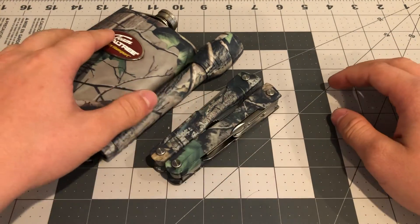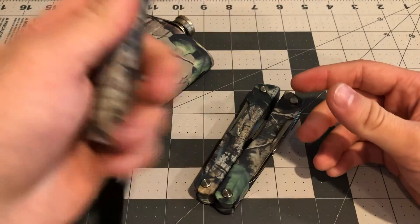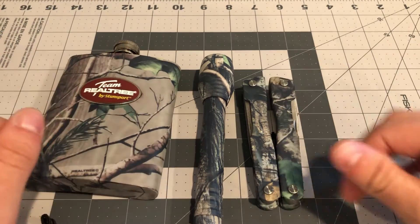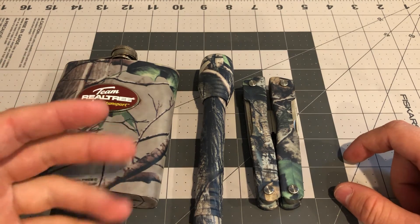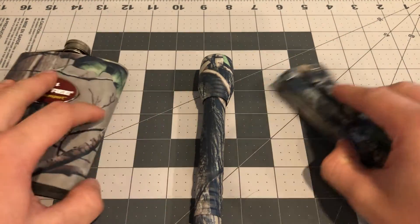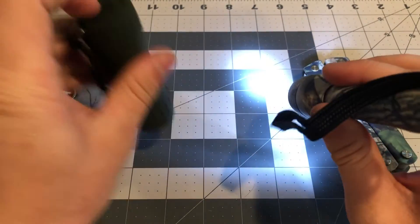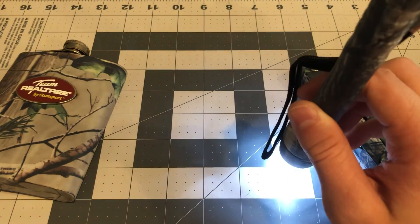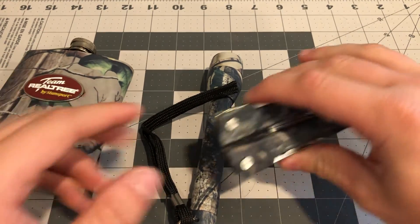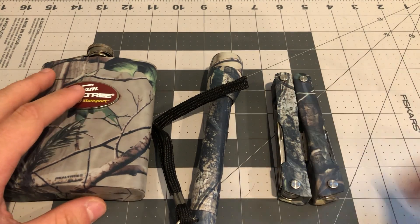This would be a great starter multi-tool and the other two things are all right — the flashlight is okay, though I don't know how long the battery will last, and the flask is all right. Overall, I would probably say don't get it — it's not too great, you get sticky substance all over you, and your three-dollar Ozark Trail flashlight is going to be brighter than this. I guess this would be a good gift set for somebody who doesn't know quality. There's the Team Realtree three-piece gift set — thanks for watching!